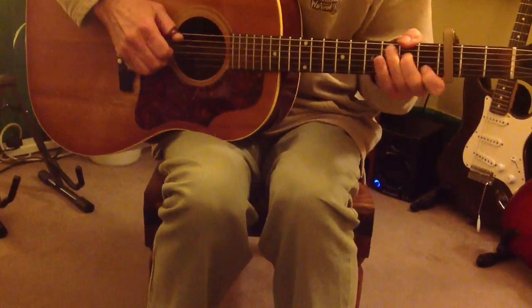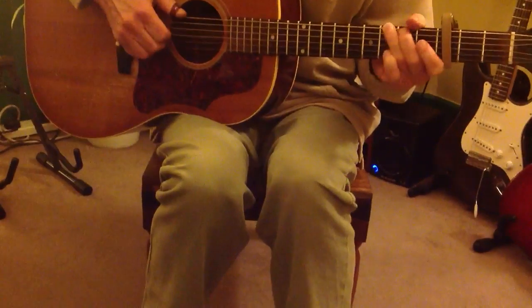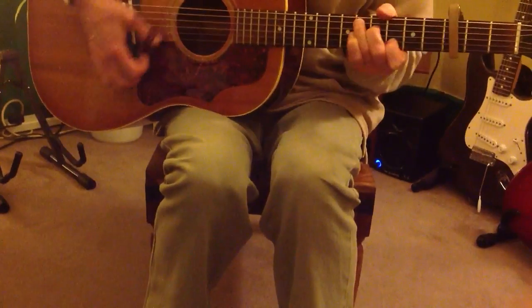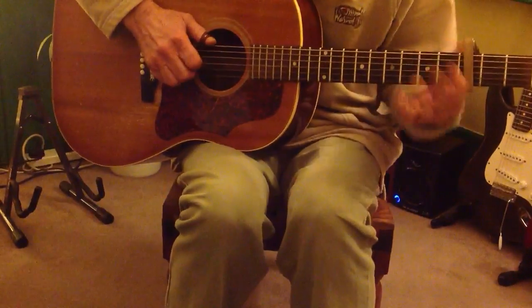Here comes the middle section. And A minor 7 and C and G. And G again. And A minor 7 and C and E. Two, three, four, and back to your main riff, etc.